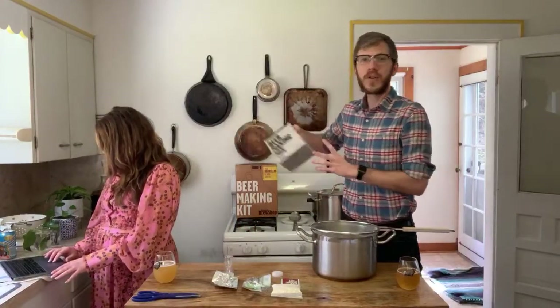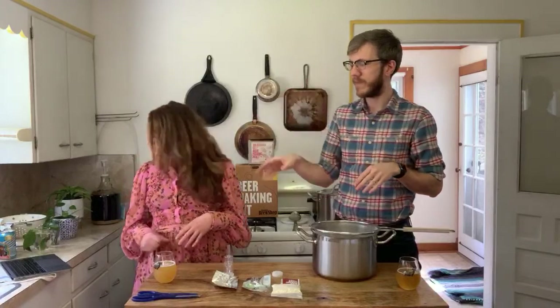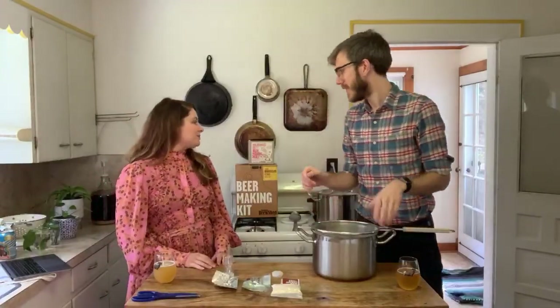Today we're making a batch of milkshake IPA, but the instructions are really similar depending on what batch of beer you're making. We saw some comments about people making Elvis Juice or bourbon double — those steps are pretty much the same, just different grain and different hops going in at different times. People are watching from so many countries — really great, thank you for joining us.